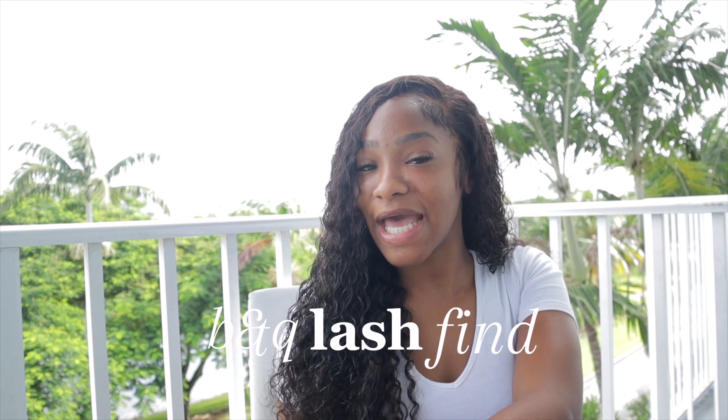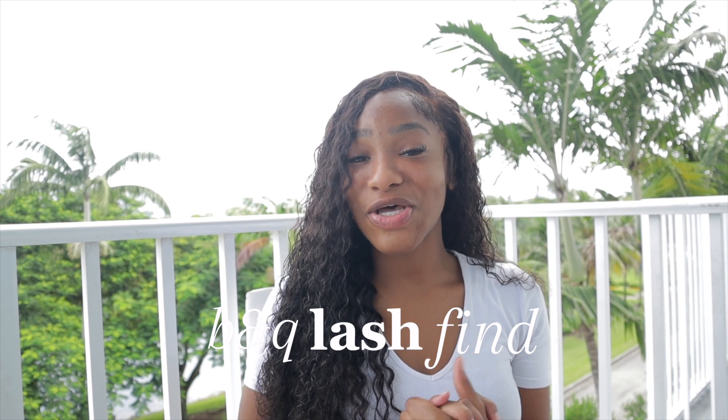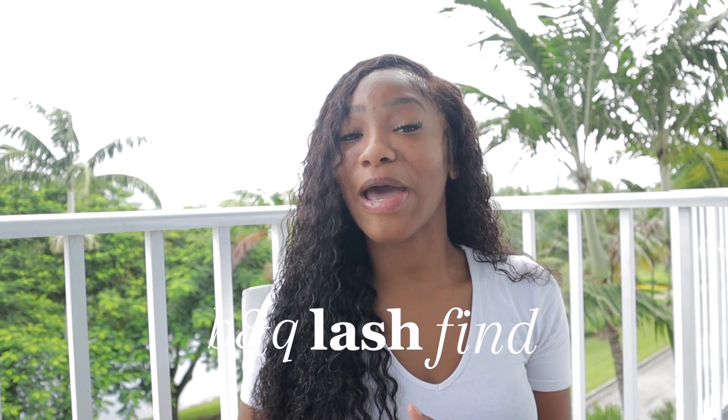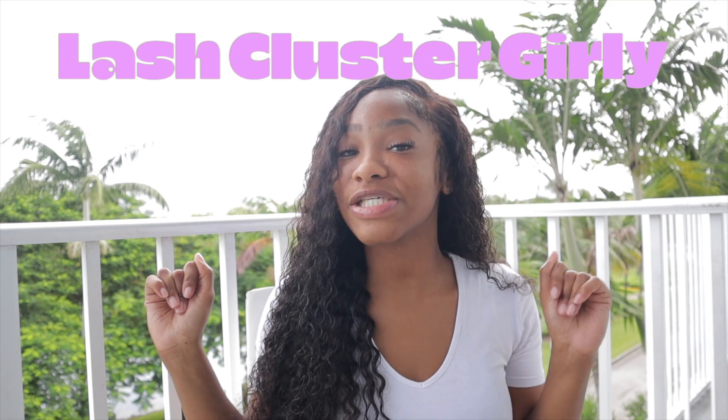I am so excited to be back doing beauty videos! Y'all have been asking so many times on TikTok every single time I post a video what lash styles I am wearing. I have officially switched over to being a cluster girly after being a strip girly for a very long time. If you want to learn my favorite lash clusters and the best brands to shop on TikTok Shop, let's get into this video.